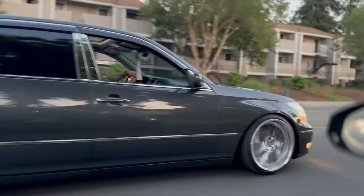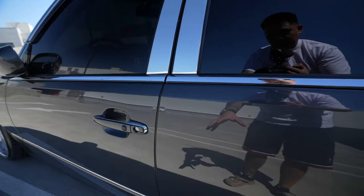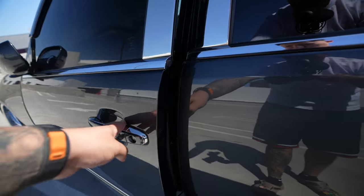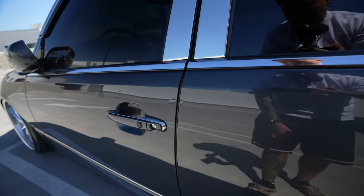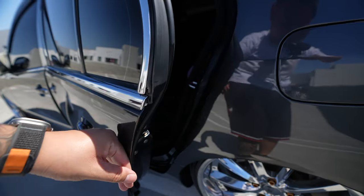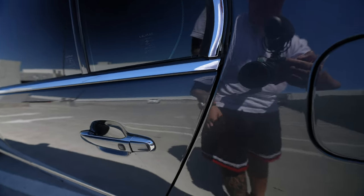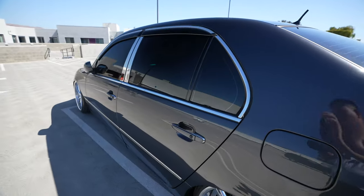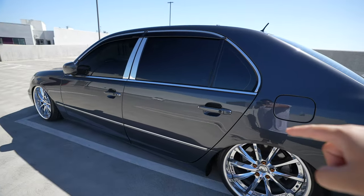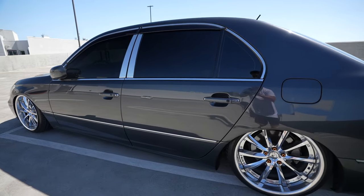This car is the Custom trim, so it has a little bit more than the base model. The Custom trim comes with soft-closing doors — if you don't slam your door it will pull it in for you. Sometimes when you have a package in your hand you do the little hip bump and the car takes care of the rest. All of the doors are like that, and ever since having this feature I've been completely spoiled — every car I have in the future should come with soft-closing doors.